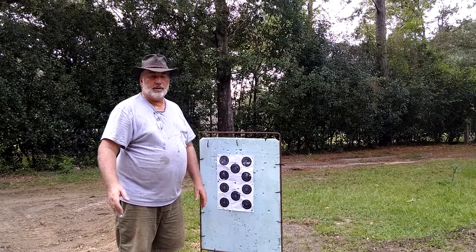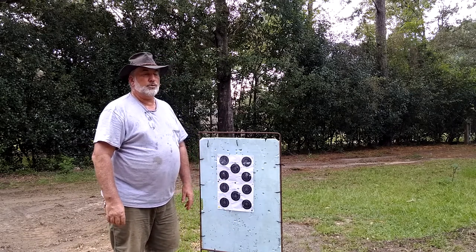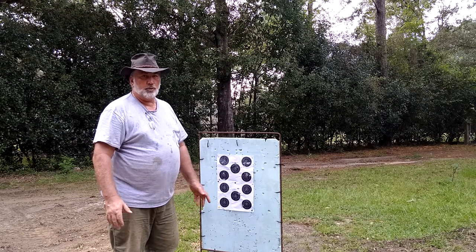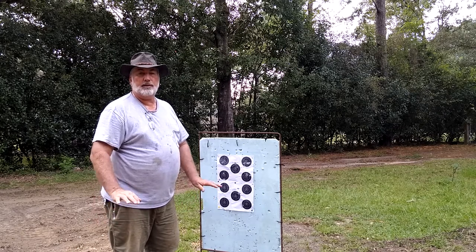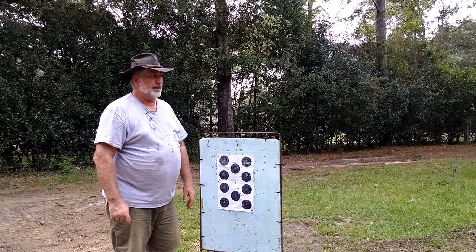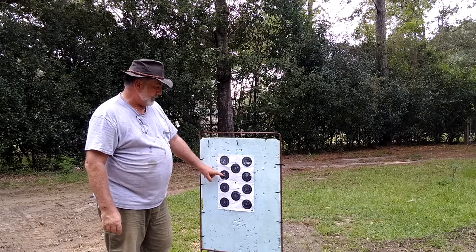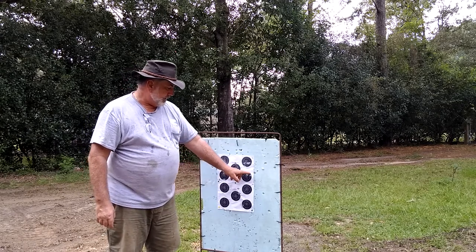A lot of times when I'm shooting for group I do like to use a scope, even though we don't hunt with scopes normally speaking. And we definitely can't use a scope whenever you're shooting in competition. So I upped the powder charge to 60 grains and shot this group right here.